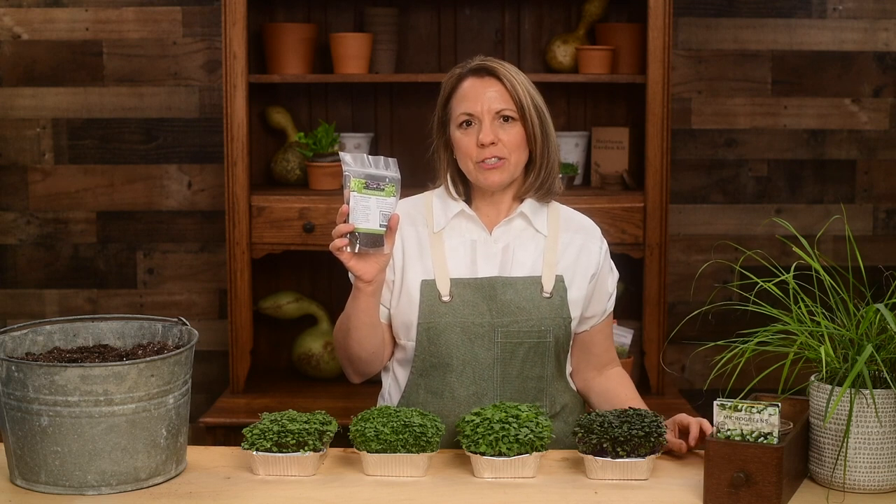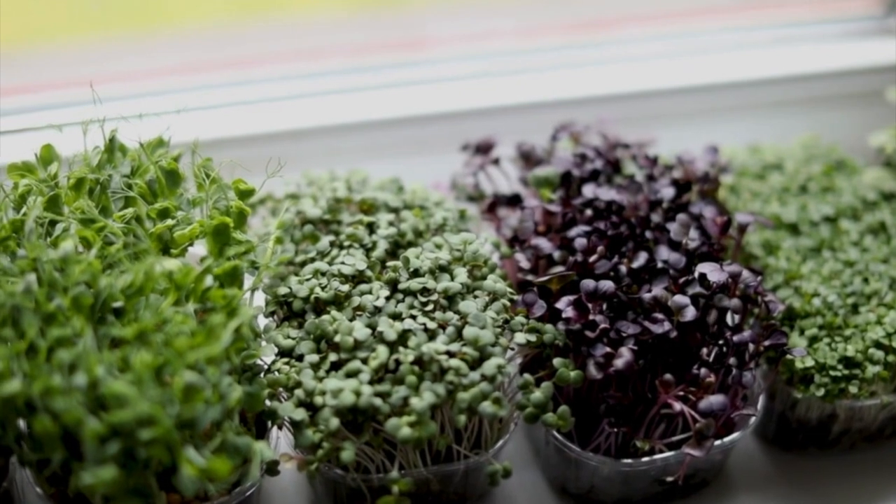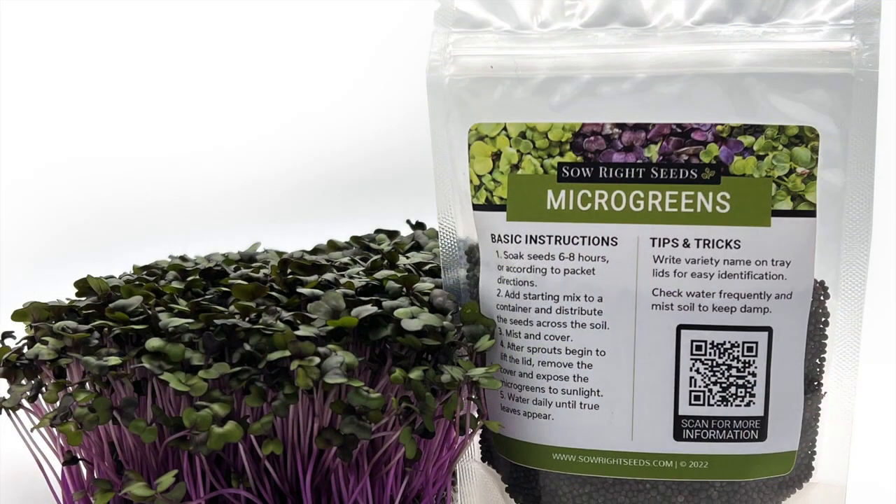What I love most about microgreens is that they are quick and easy to grow. In 7 to 10 days you will have fresh cabbage microgreens to eat. You can grow them year-round on your kitchen counter, a windowsill, or even in a greenhouse. They really are fantastic.